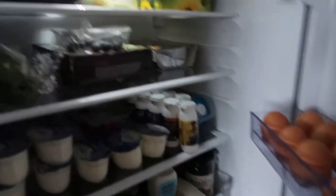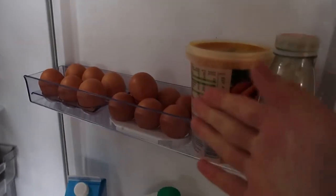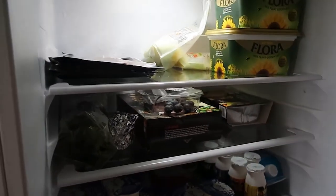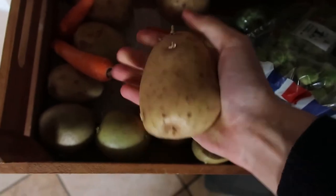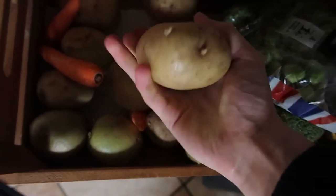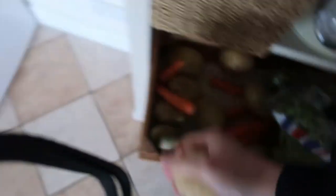Does anyone else have this where there's tons of food in but you just don't know what to have for lunch? I could have soup or eggs but I think sometimes there can be too much choice. I'm going to have a jacket potato - let's get this out.